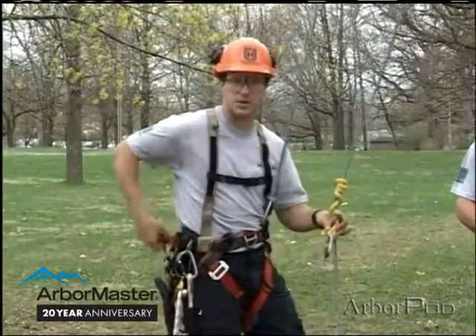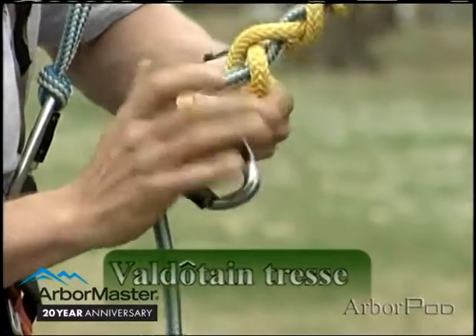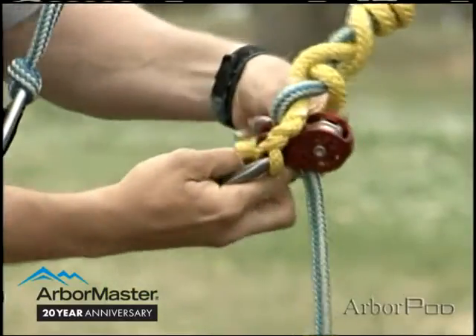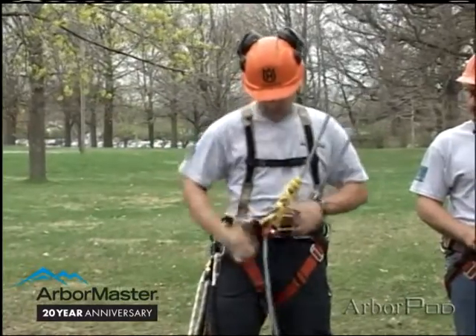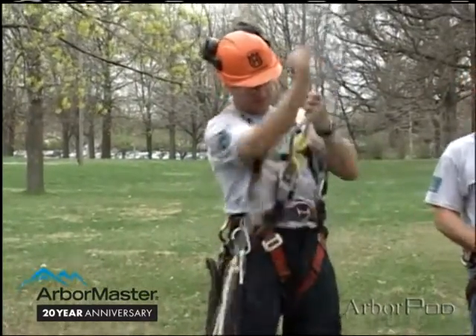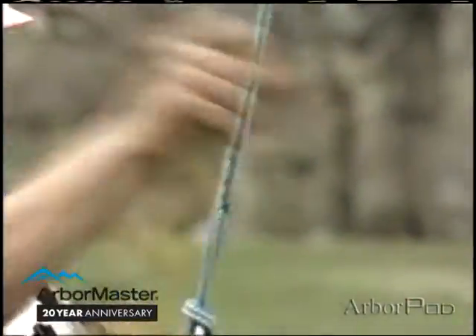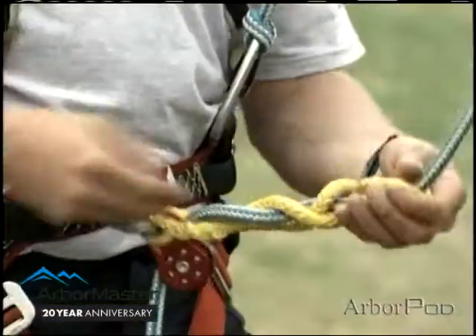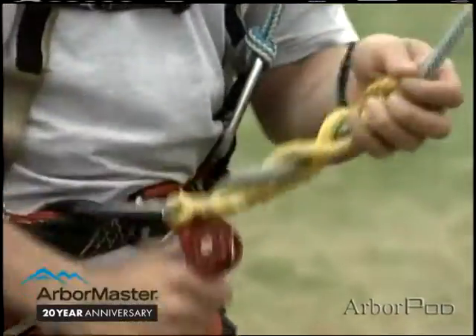In the same way that Rip showed the Swabish Prusik and the distal, I can clip in with a micro pulley and a pear-shaped carabiner, tie, dress, and set. It's obviously important to make sure this is dressed properly. This can be a bit of a temperamental knot — I want to make sure that I have it dressed.